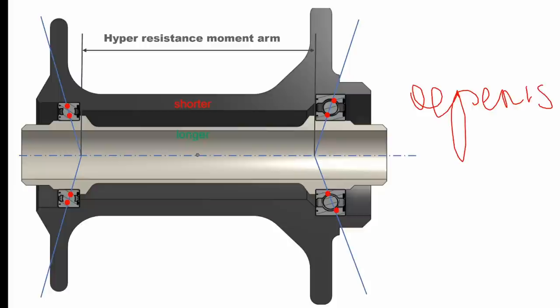Now another problem with having the axle longer than the housing — which is shorter in this case — is that we've mentioned you're pushing the inner races outwards. That's fine to take up the bearing clearance, but you're going to get that slightly reduced resistance moment arm like I mentioned. And by pushing the bearings outwards like this you also have a load path going through the bearing in that direction.